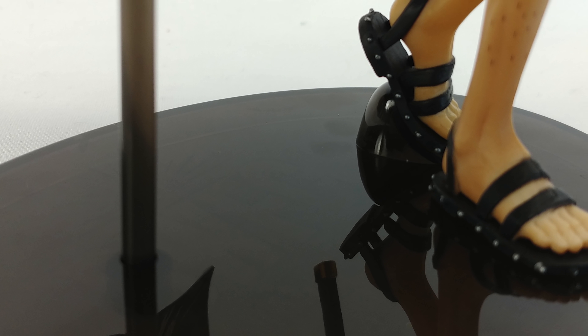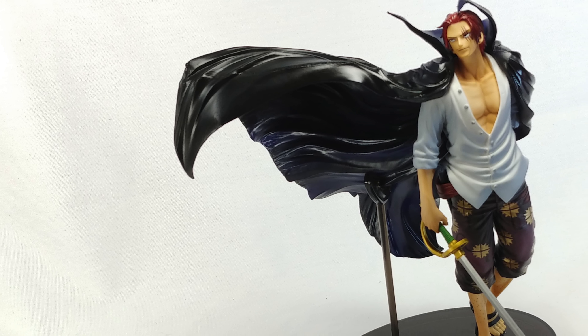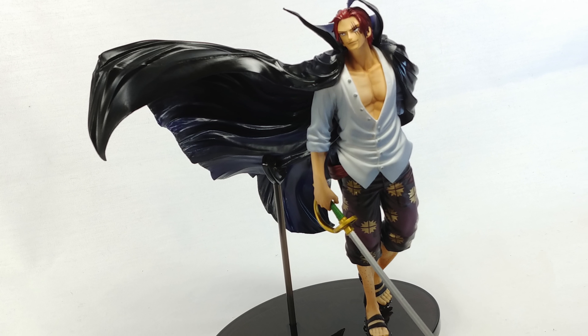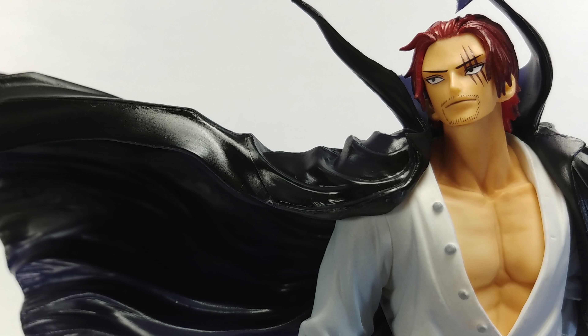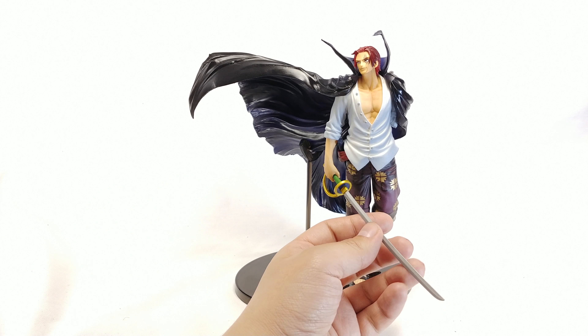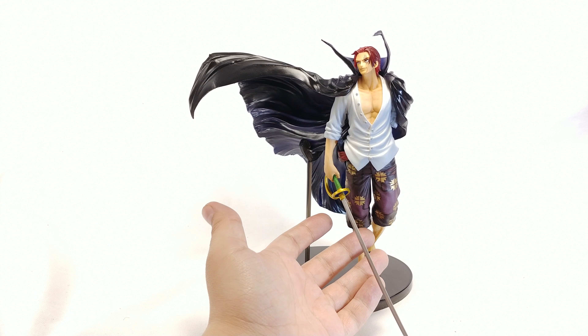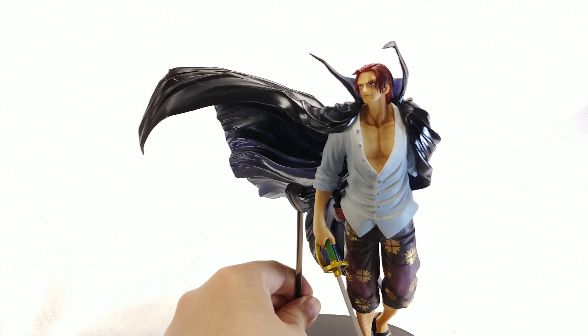A lot of times we get accessories like this that are made out of different materials where the colors won't be as good because they didn't want to spend the money on paint. But this one I can definitely say looks good — it doesn't even look like it's rubber. When I got it out of the packaging I was surprised that it was so flexible. You can definitely move that around and the colors and everything look fine. The likeness is there.